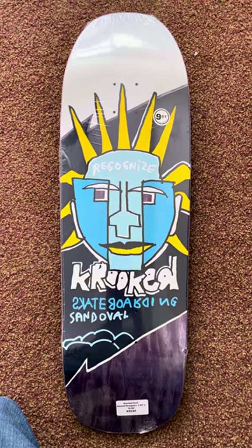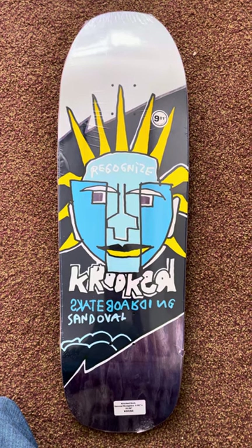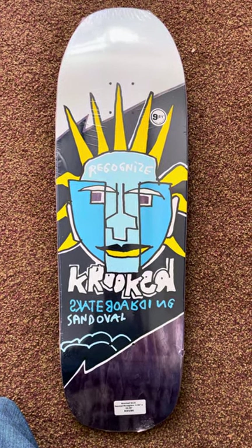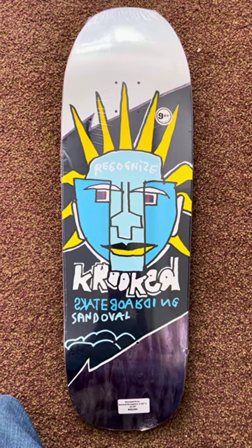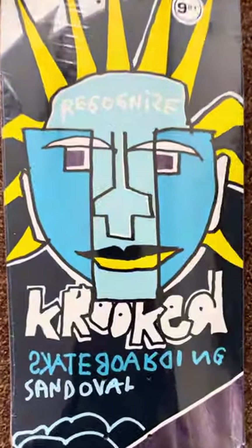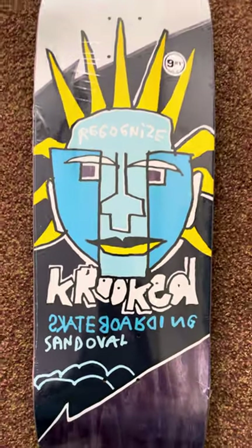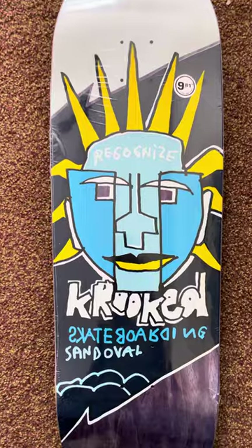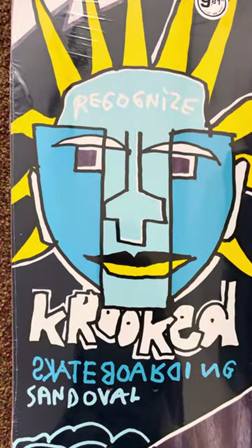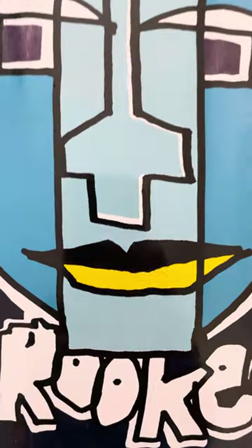Let's put them to the test and get them out there. If you're a skate company owner or distributor and feel like sending me some boards, feel free to reach out. Happy to provide some feedback for the masses. Deluxe Productions, Crooked, Sandoval — Recognize, guys. Have a great day, go skateboarding. That's what's up.